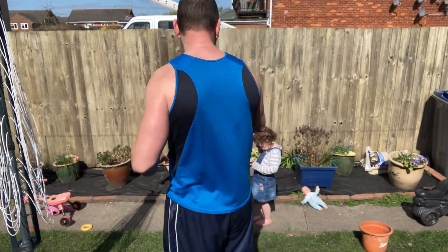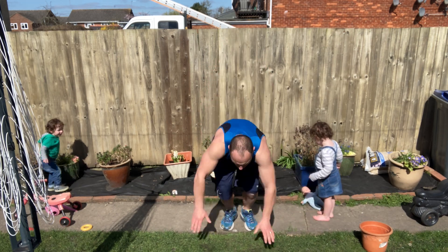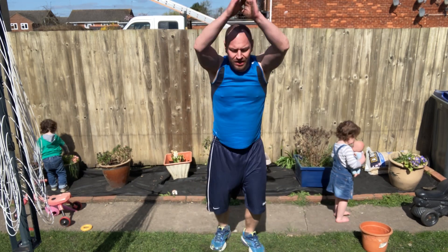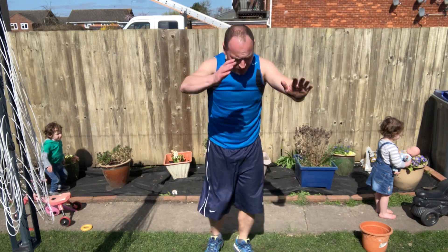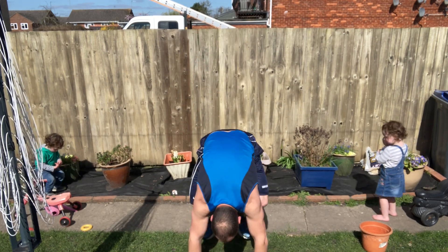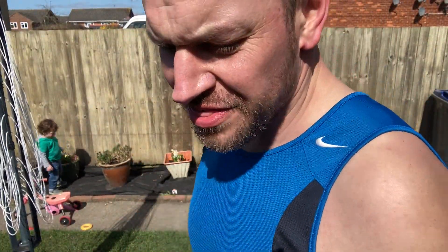Are you ready? Let's get back in — set eight. One, two, three, four, five, six, seven, eight, nine, ten. That's the eighth set — we're four fifths of the way there. We've got one fifth left to go, two sets left. Come on, we're doing well.